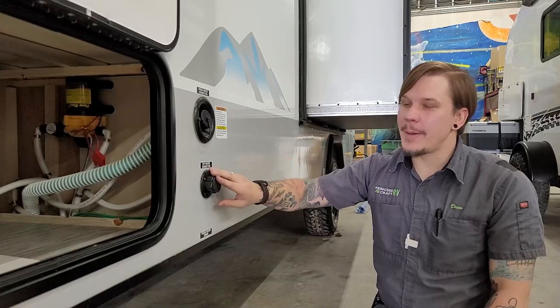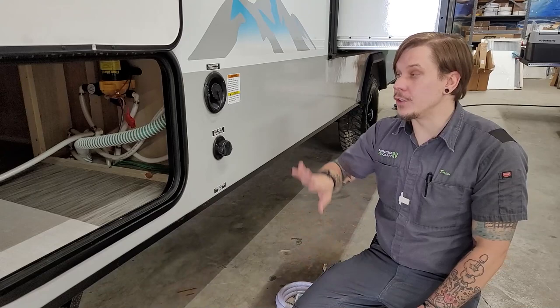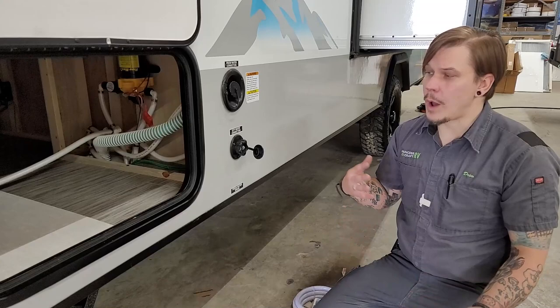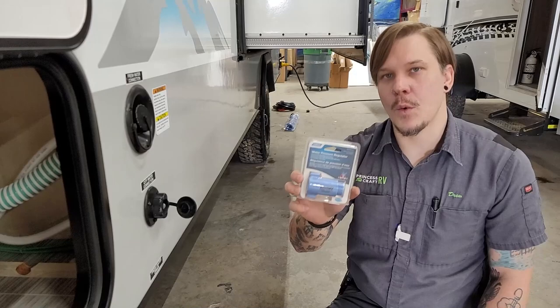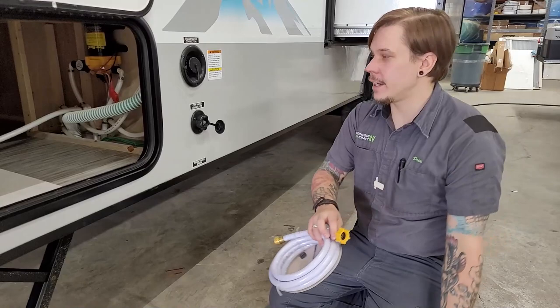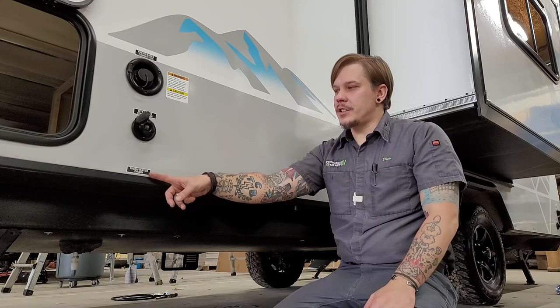If you're at an RV park with access to full-time running water, use the city water connection. Water pressure is very important here — these units are rated for 40 to 75 PSI working pressure, but out in the wild you'll often find 80 to 100 PSI. It's very important to regulate that incoming pressure with a water pressure regulator. Hook the regulator directly onto the water source, connect your drinking water hose to the regulator, then make your connection at the camper.